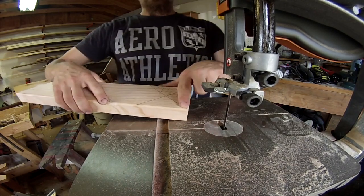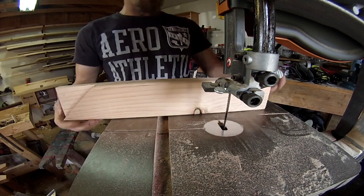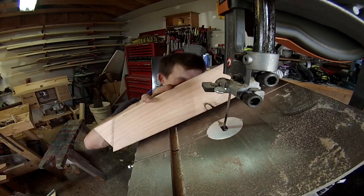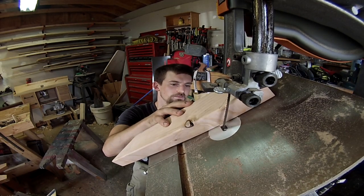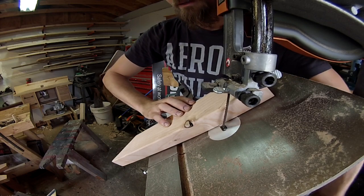Now it's just time to cut. What I'm going to be doing first is cutting on this 45-degree angle line. I'm not going to tip the blade — I'm actually going to tip the table to 45 degrees, right there, then tighten it all back down.